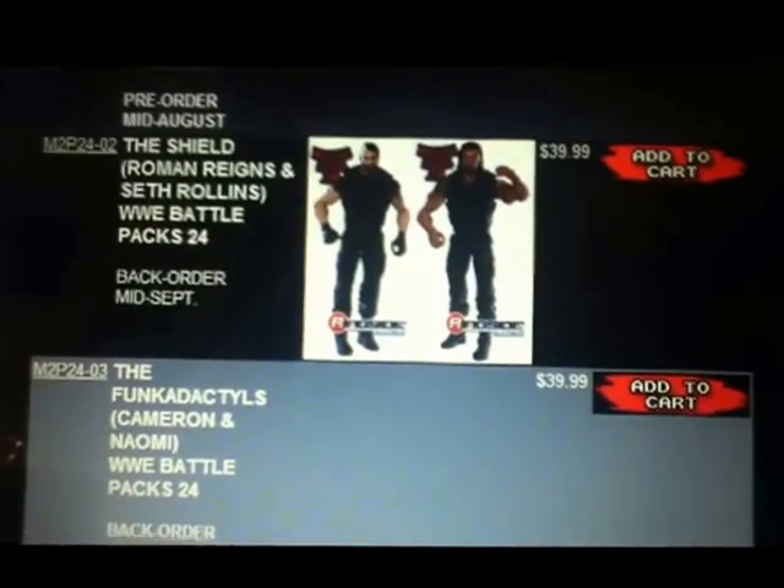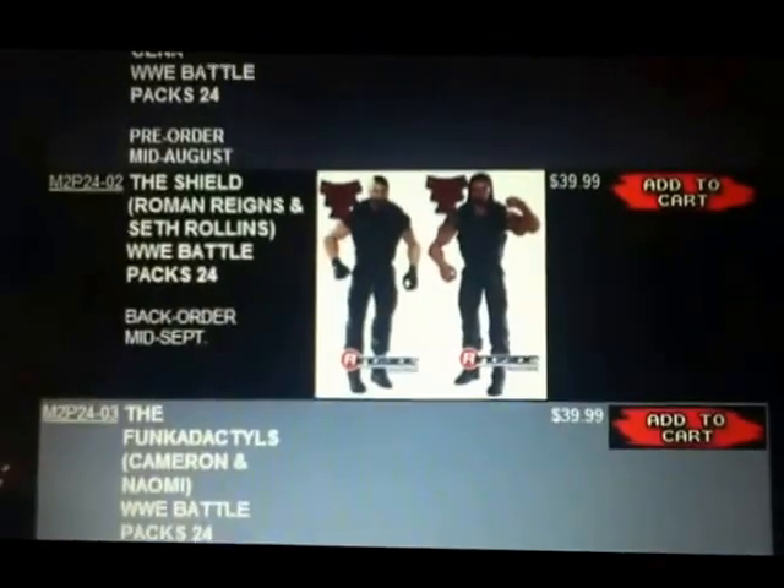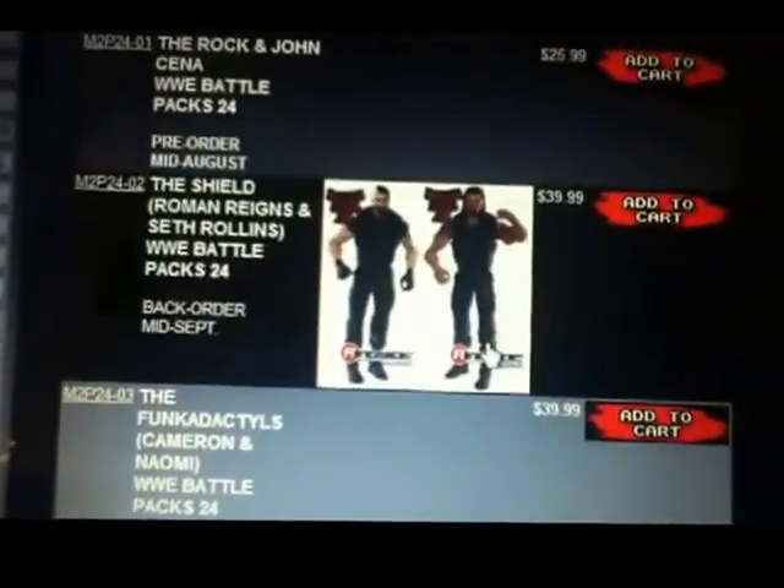So we have the first pictures of Roman Reigns and Seth Rollins for Battle Pack 24 are here. I'm just going to show you them.